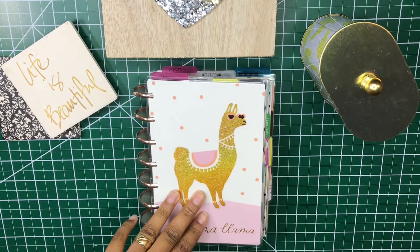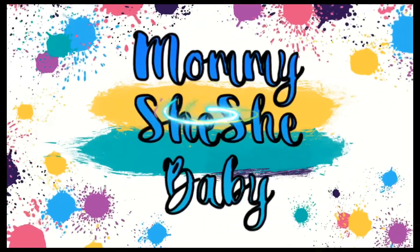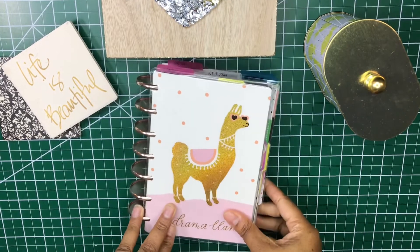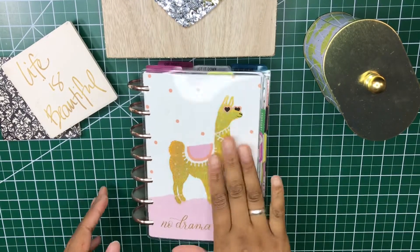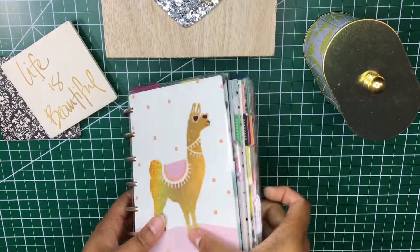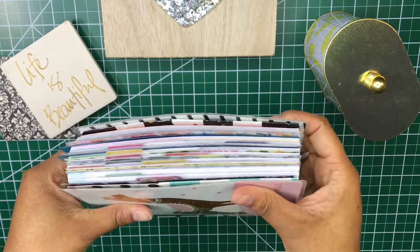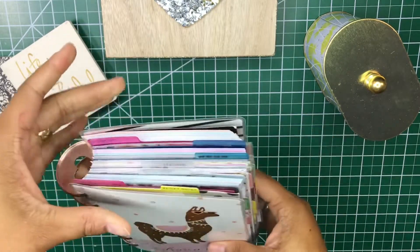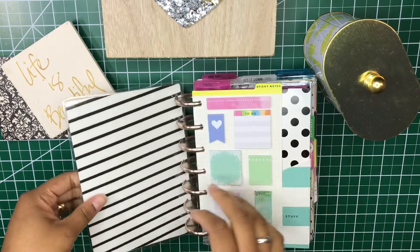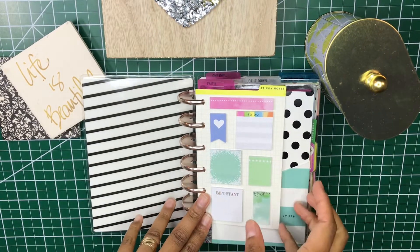First and foremost, let's just take a look at this — y'all, see how my page won't even close? Look at how big this is. This is just like a super thick and chunky planner. It has everything I need in it. I'm super excited, I love it, I wouldn't trade it for the world right now.